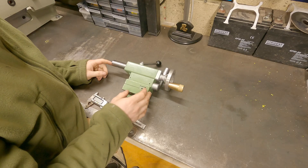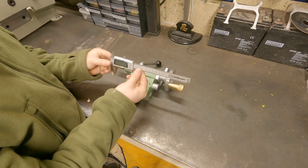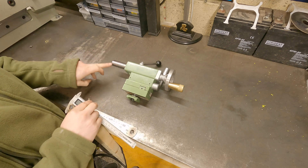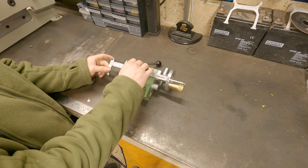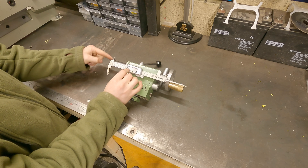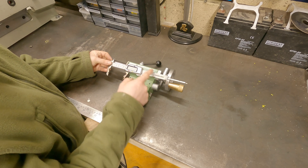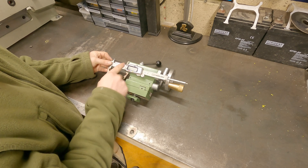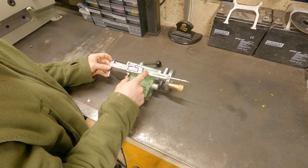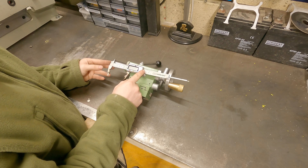I've taken my tail stock off my lathe just to make it a little bit easier to work with. My plan is to get this caliper and fit it somewhere onto this bit here, and it's also going to have to attach onto the quill — probably about there, coming out to a collar on the end of the quill. At the minute it's way too long, so I'm going to have to cut the end of these calipers down to make them customized for this quill.